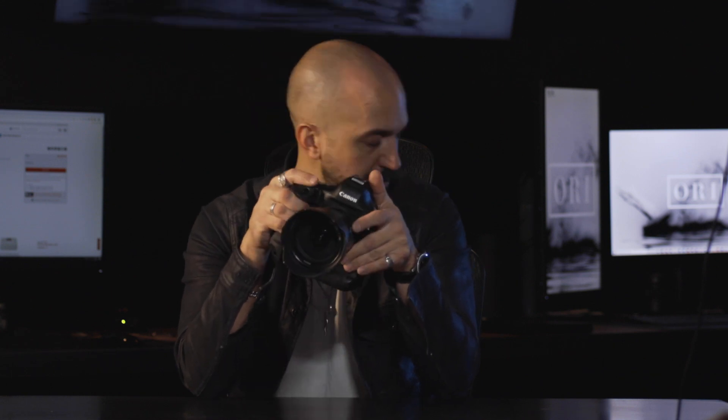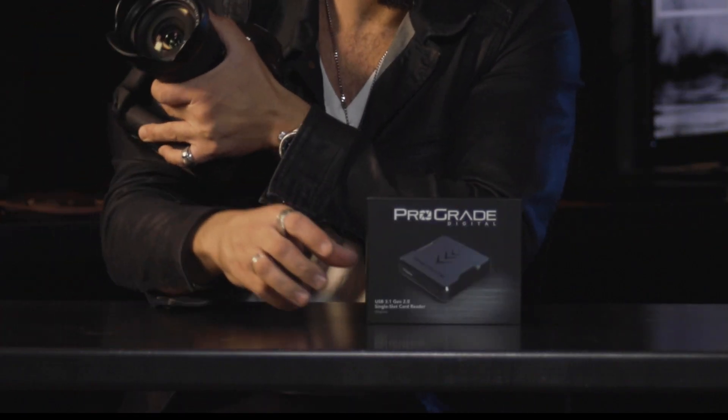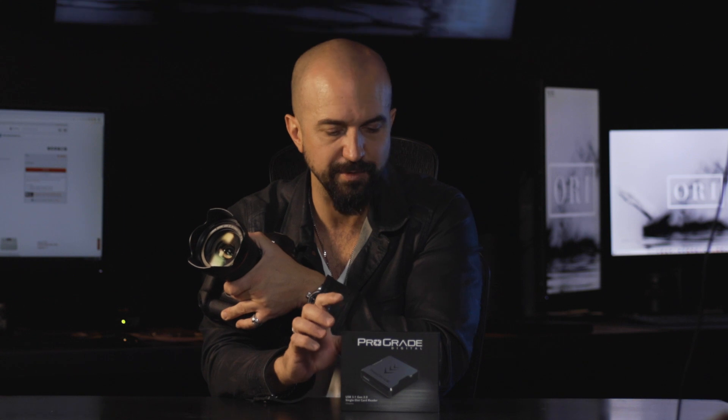Also, if you do purchase this camera, I would recommend getting the USB 3.1 Gen 2 from ProGrade Digital. This is a great card reader. I know a lot of them are on back order, but we've used this quite a bit. It has a magnetic base to it, which is great for everything here at OryMedia — designed by my brother Jake Ory with Ory Designs — because everything is very metal.